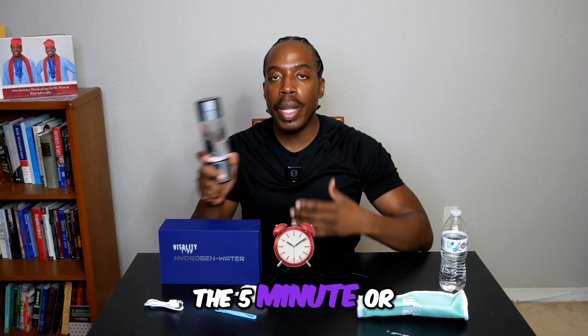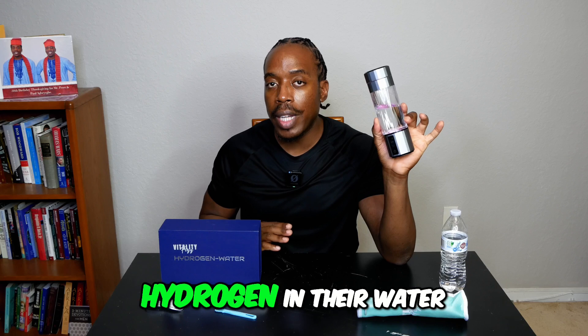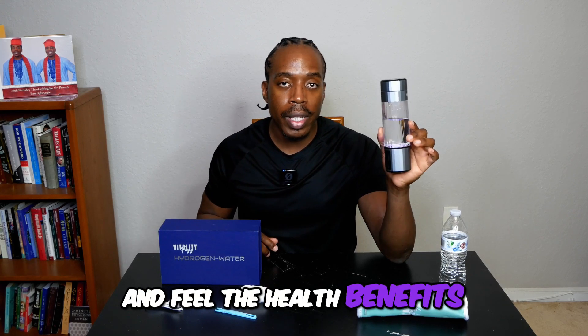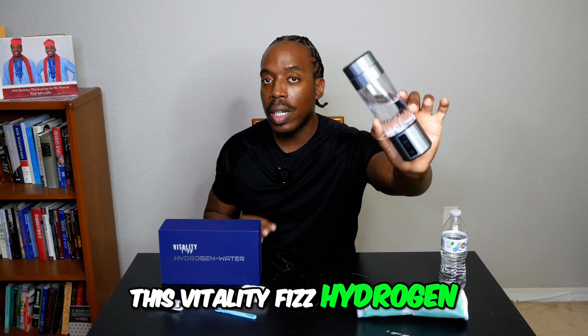So whether you do the five-minute or the 10-minute, this is a great option for people who want to get more hydrogen in their water and feel the health benefits. I hope you try this Vitality Fizz hydrogen water bottle.